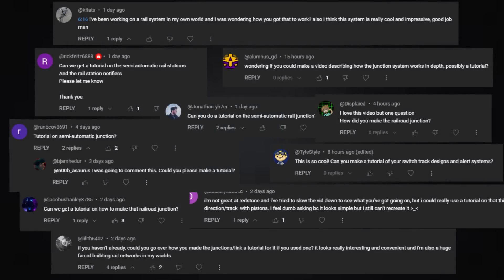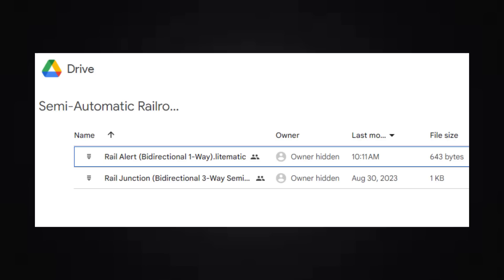That semi-automatic junction I showed off on my railroad network tour — can I make a tutorial for something like that? Yeah, I think so. If you're a Litematica user, you can go ahead and download the schematics for both the semi-automatic junction and the rail alert system. The link will be down below, and you can skip to the timestamp in the video to see how to use these components. For everyone else, I've got a block-by-block style building tutorial coming up right now.